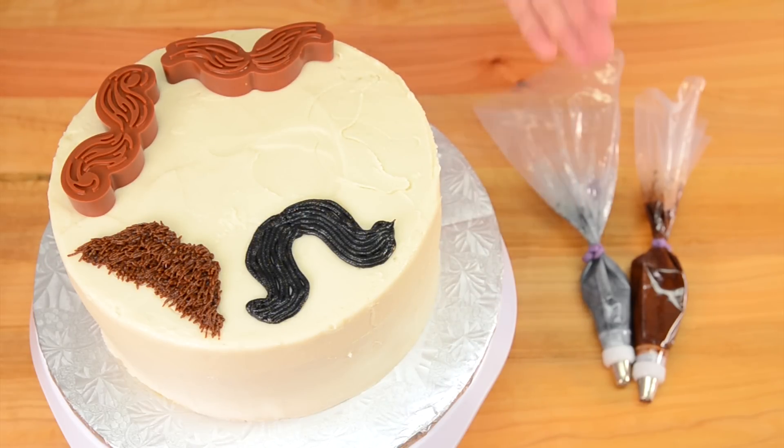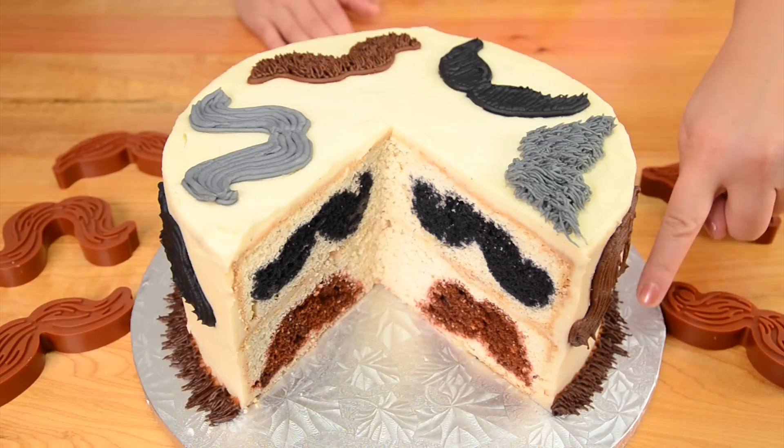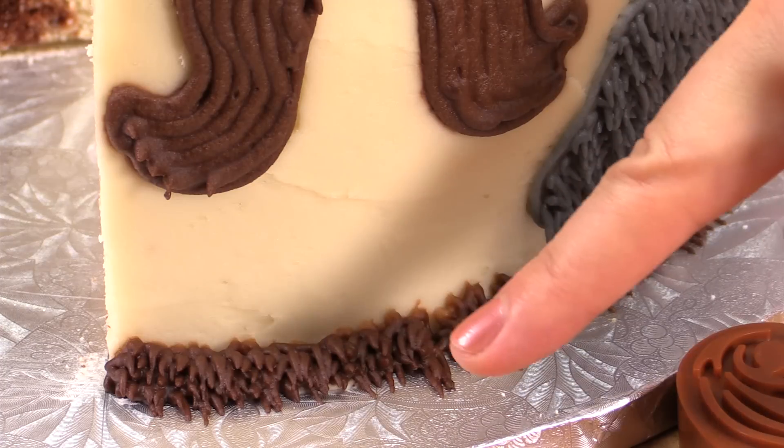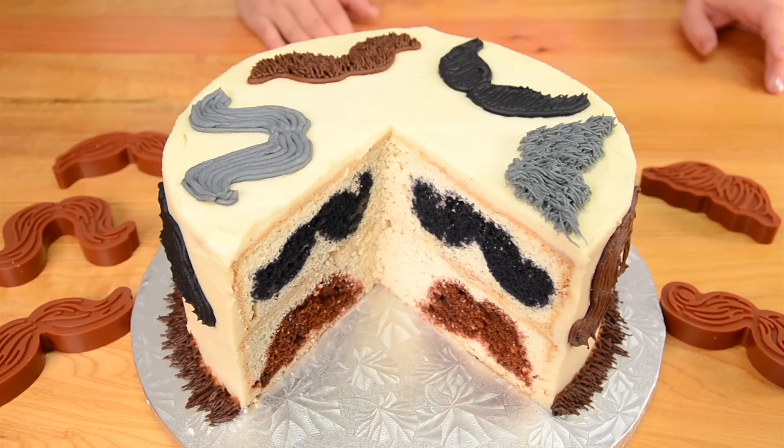I'm going to cut into the cake when I finish decorating and show you what it looks like with the surprise inside for our final shot. So there you go everybody — how to make a surprise inside mustache cake for Movember! I finished off the bottom of the cake with the grass tip, piping on a little extra hair to make it extra hairy for the mustaches. Thanks for watching everybody, remember to subscribe to the channel and I will see you all again next time.